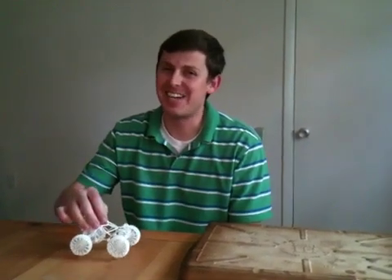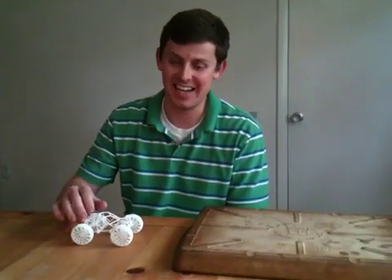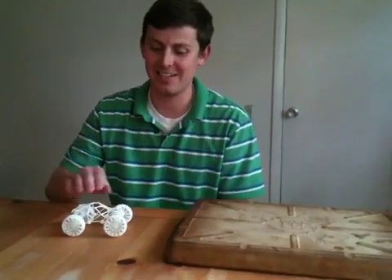What's up Internet? I just got my new and improved rock crawler printed out and shipped to me today. I wanted to demonstrate some of the things that have been changed on it that make it a lot better.